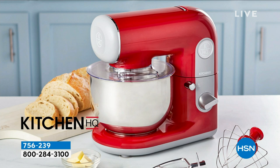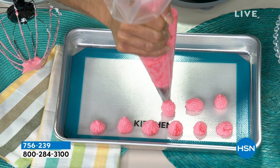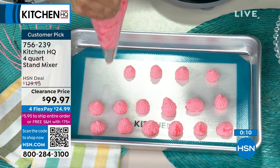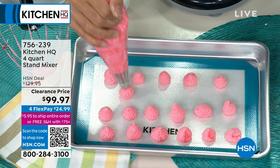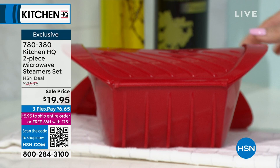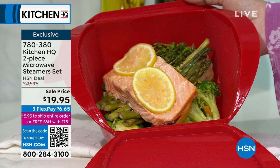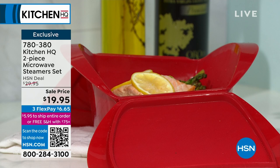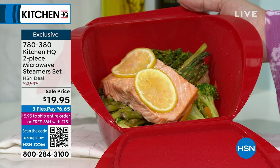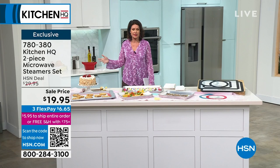I want to remind you about our steam microwave containers — we have a set of two. Look at that beautiful salmon steamed inside. Our microwave is something we hardly ever use, but you should use it. You cook faster, but we don't like that it dries things out. When you steam it, everything cooks fast but beautifully — look at the color of those veggies. A beautiful way to cook, and we're giving you a set of two for $19.95.